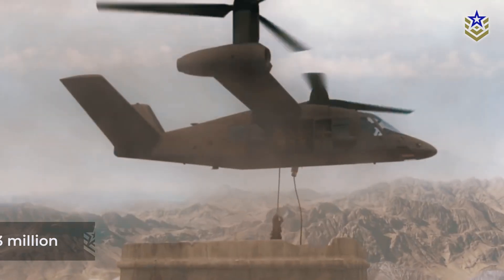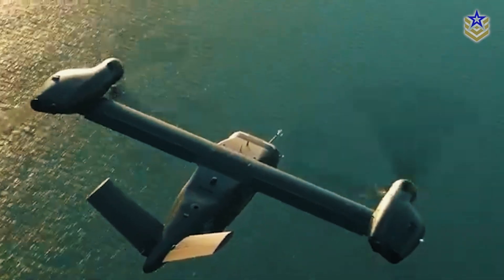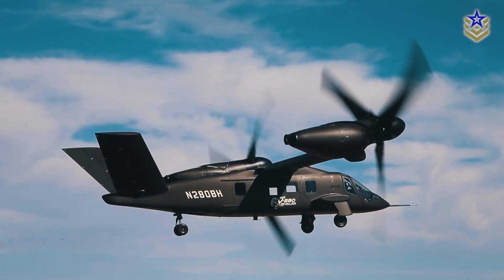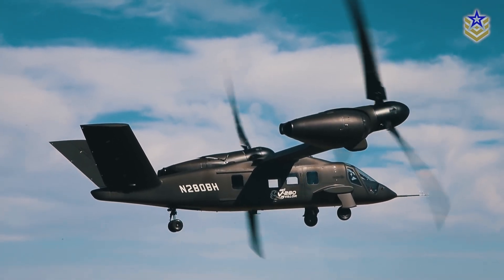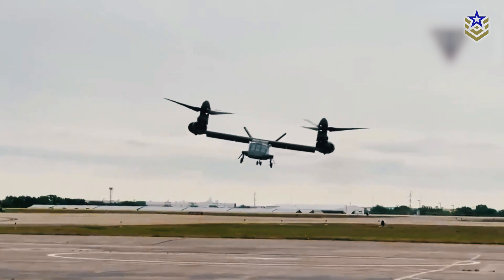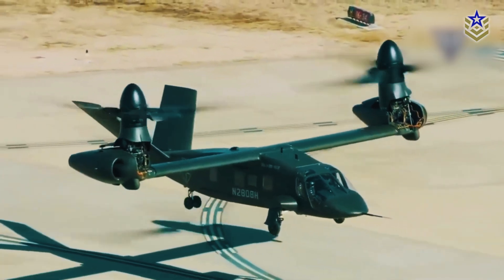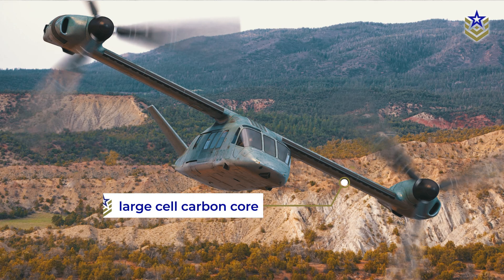Now let's take a closer look at the specifications and capabilities that set the V-280 Valor apart. According to the manufacturer, the V-280 Valor is built for speed, range, agility, and endurance. As a third-generation tilt-rotor vertical lift helicopter, the V-280 Valor boasts a distinctive design featuring a V-tail and a composite material fuselage. Its wings are constructed with a large cell carbon core.